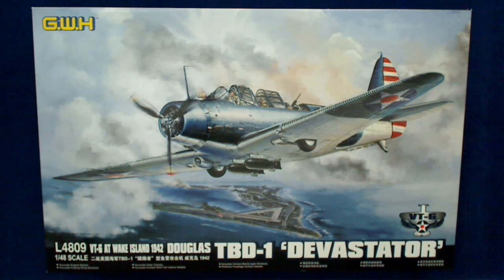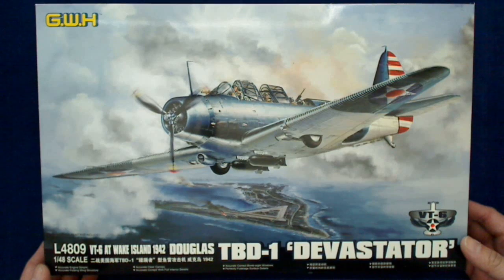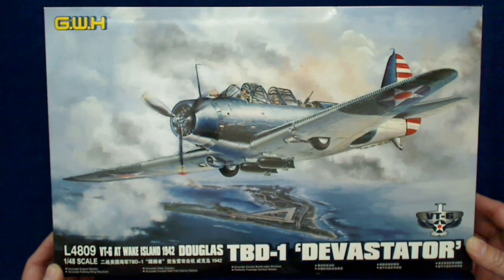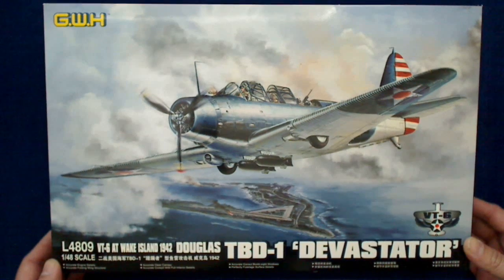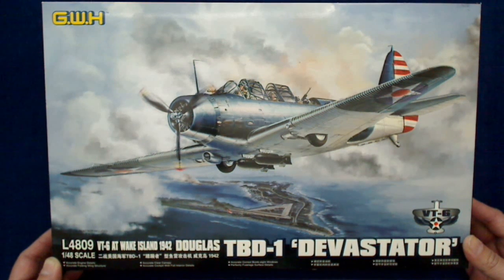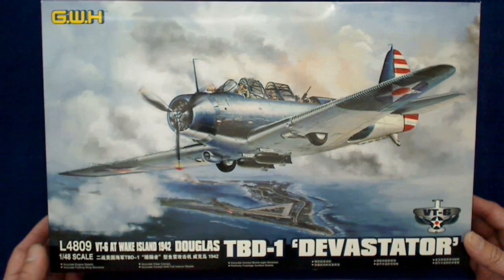Hey Jim, good to see you again. Today we've got a quick first look at the TBD1 Devastator from Great Wall Hobby. I noticed they've actually changed their logo for the company — Jim and I were talking about that a little earlier. Great Wall has really impressed me with all their different kits, like the P-61s for aircraft models. They've done a really good job for being their semi-new aircraft kits.